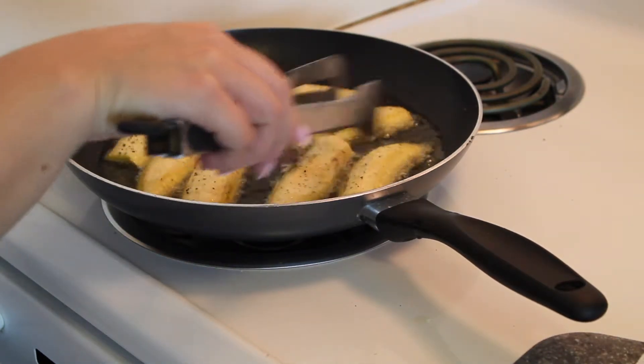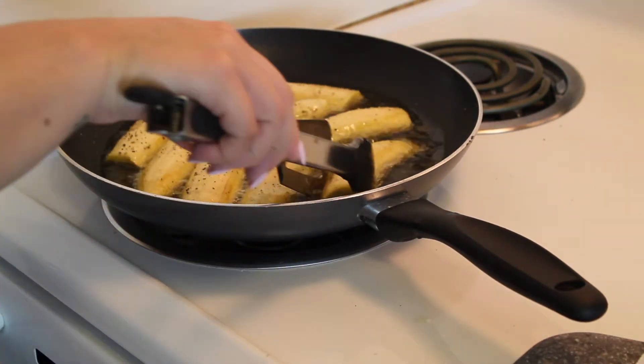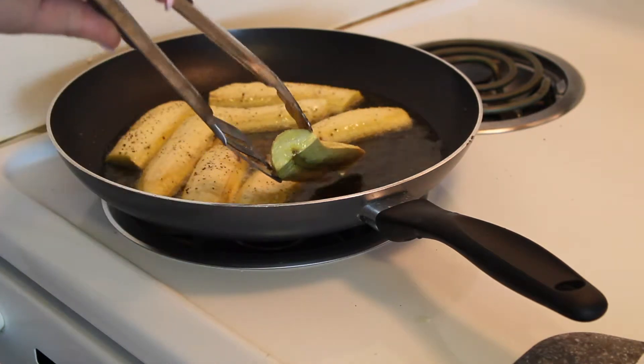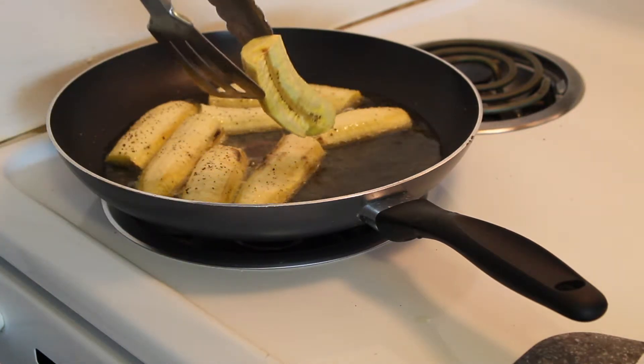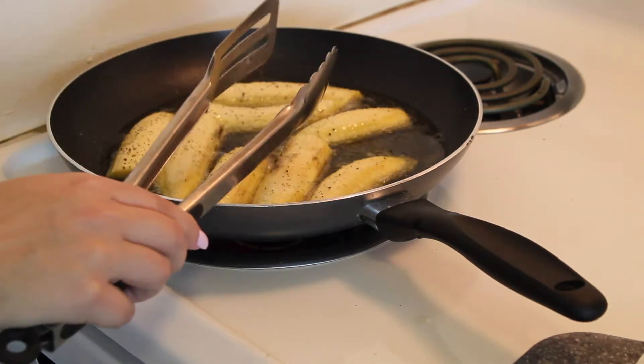I'm going to turn the heat up a little bit. This is what it's looking like on this side — you definitely want to make sure that they're golden brown.